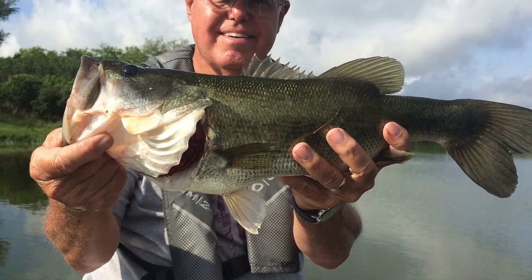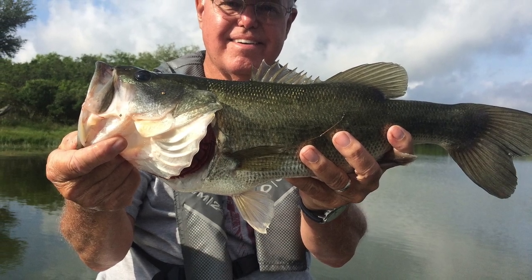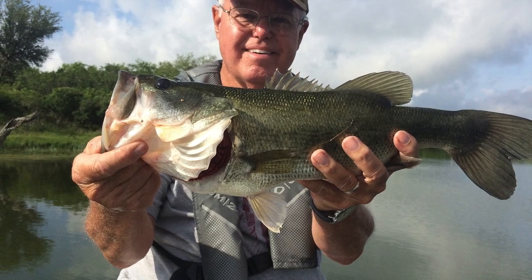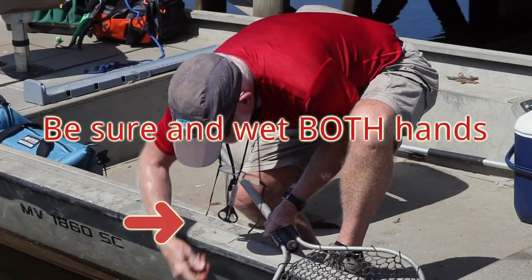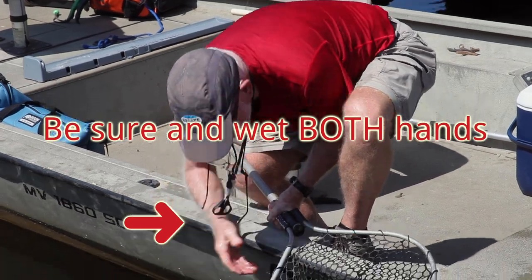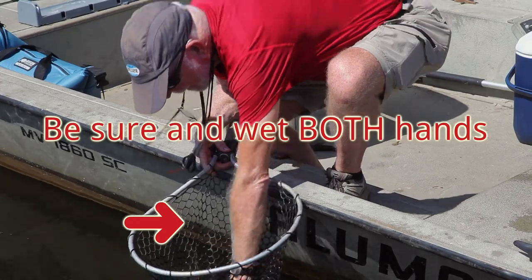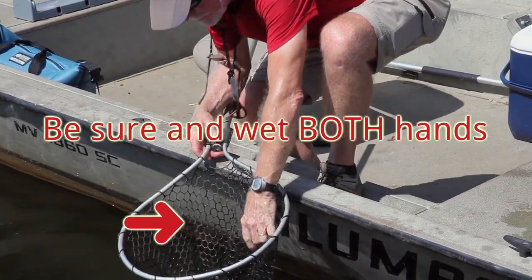Bass have a slime coat, which is a thin, transparent coating that protects the fish from disease, parasites and grubs. To preserve the fish's protective slime coat, it is very important that you wet both hands before touching the fish, especially the hand that supports the belly.